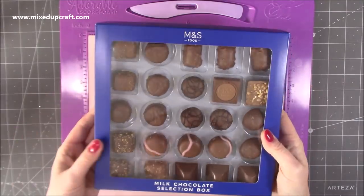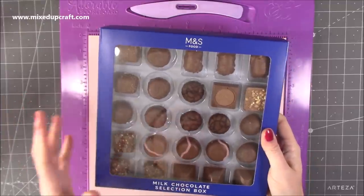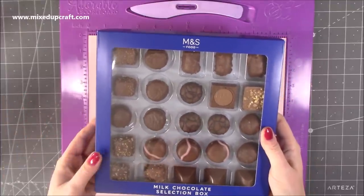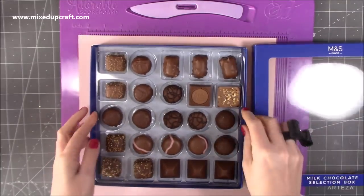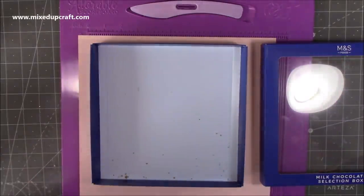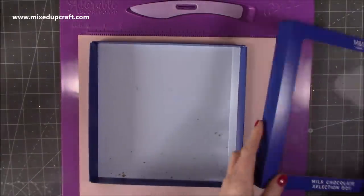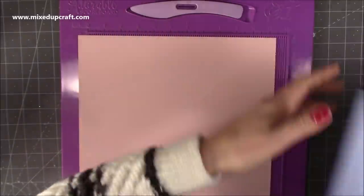This is how the chocolates look when you buy them, which is nice enough, but we want to make it look even more special. They're really good value for money and they taste delicious. What I'm going to do is just take this out carefully and pop that to one side, because all I want to use is the base. Let's just take those crumbs away.